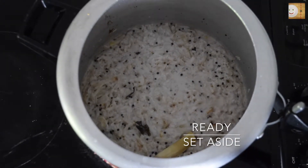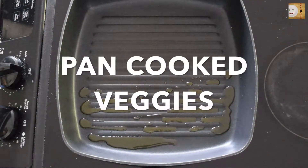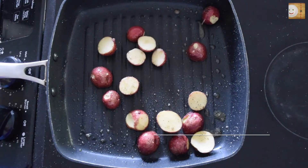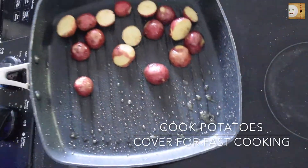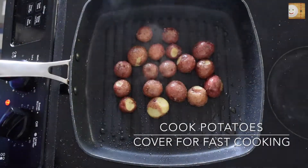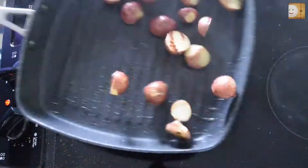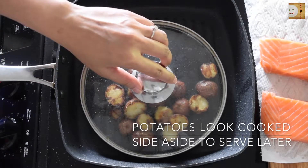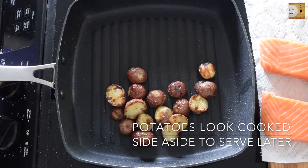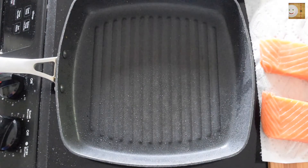Now start working on the vegetables. To prepare pan-cooked vegetables, add some olive oil in a flat pan and throw in some red potatoes. I'm using red potatoes for this recipe, which go really well with the salmon. Cook them until well done, add some salt and black pepper, and cover to cook. Once they are ready, set aside to be served with the salmon as a side.